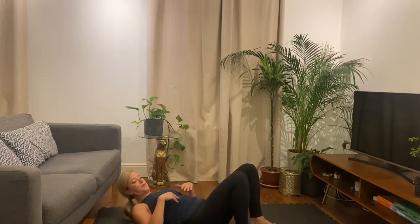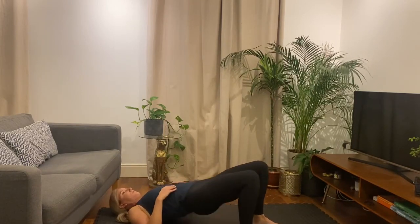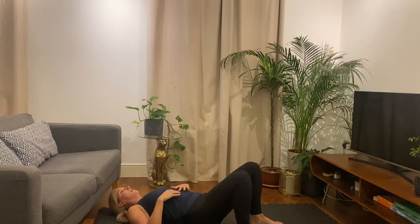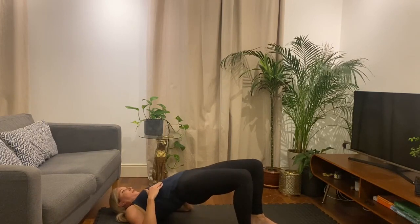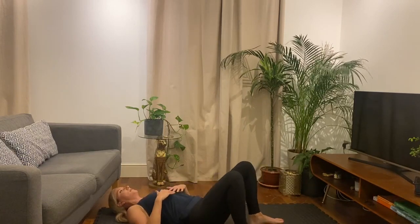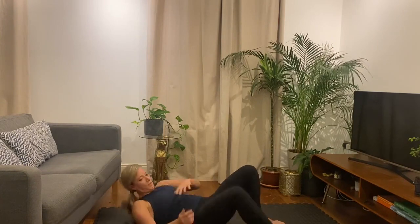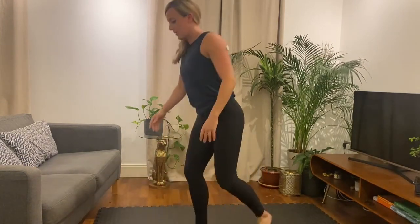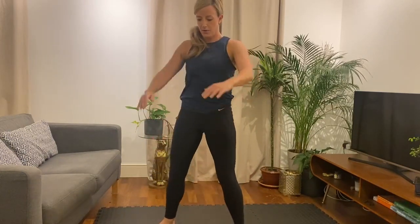And let's do glute bridges, so we come up, squeeze, and down. Let's do five more — five, four, three, two, one. Onto your feet. Let's get some squats done, just nice and steady. Let's just loosen up a little bit more, pushing the knees out, keeping the chest up.